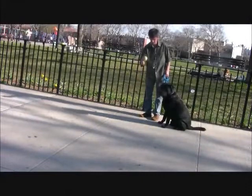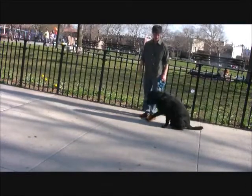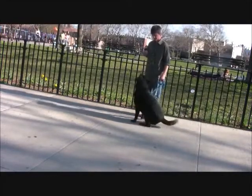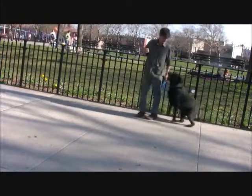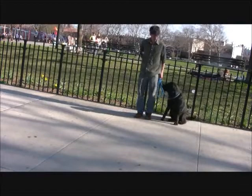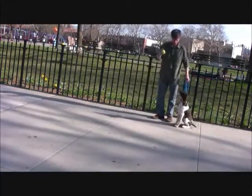A steady dog is a happy dog. A dog that barks, lunges, or steps out of heel or sit — if it doesn't know these commands as implied, your dog is making mistakes. Teach your dog to be steady and you shouldn't have any problems.